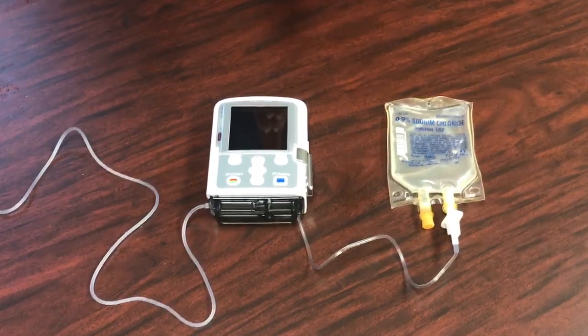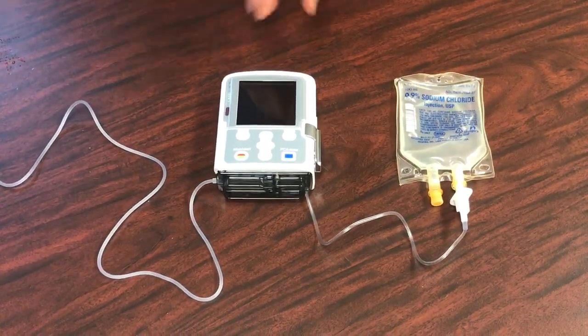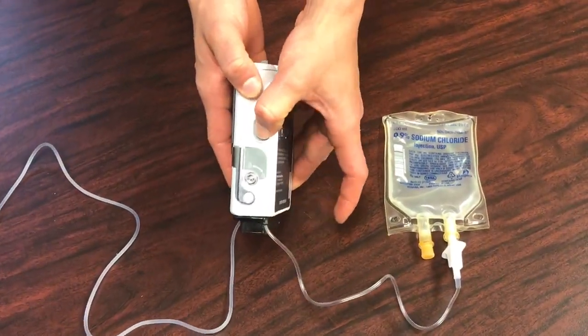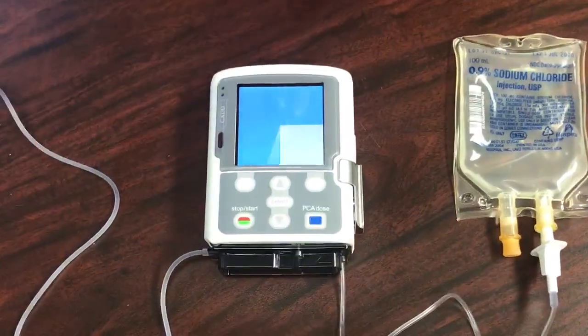After you have attached the cassette tubing to the pump, go ahead and power your pump on. The power button can be found on the side of the pump — just press that so the pump can be powered on.